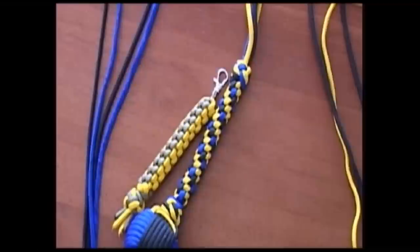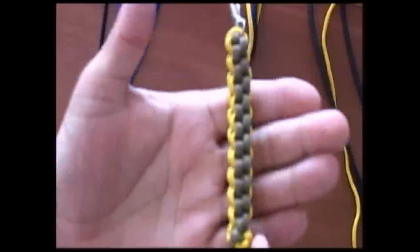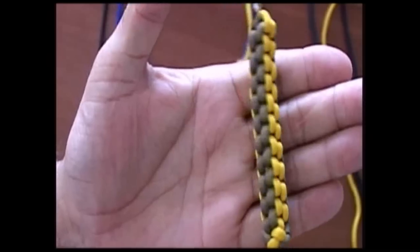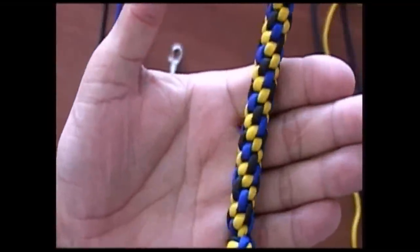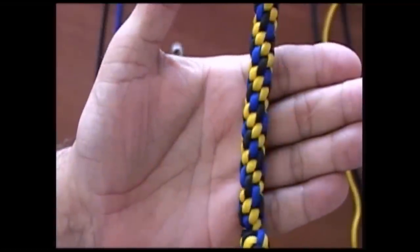Welcome back, this is the Paracord Weaver and today we're going to talk about crown sennits. We have the standard crown sennit that looks like this, and then we have what we call a round crown sennit. We're going to talk about each of them today and we'll do the standard crown sennit first.